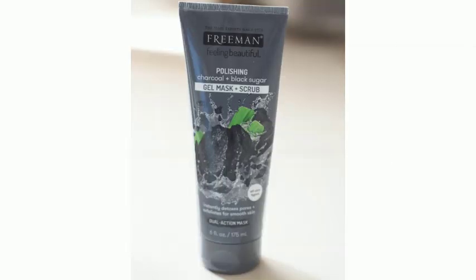Today I am going to tell you about how to use this product. There is Freeman Feeling Beautiful Polishing Charcoal Black Sugar Gel Mask Scrub. This scrub is very helpful to use, and I am going to share the full details of this product.